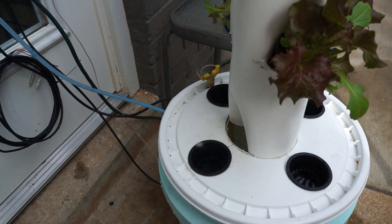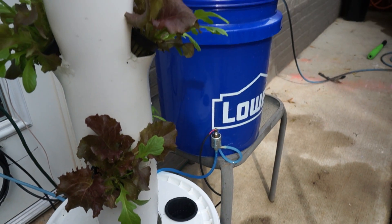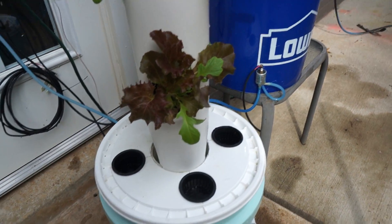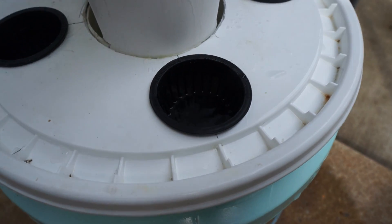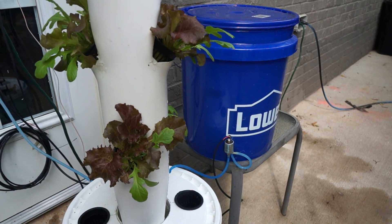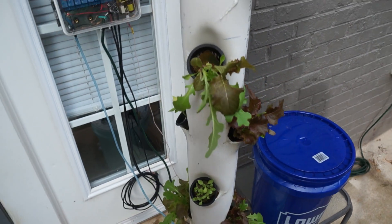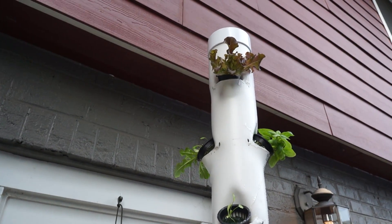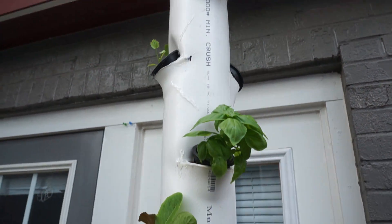I took the moisture sensor and added it to the back of the bucket. And I put a 12 volt solenoid on the bottom of this bucket, which has pre-mixed solution in it. When this water level gets low, it'll kick the solenoid open and fill it up slowly, so it's always staying at a constant level. I also have it set to text message me so I know when it's going off and when it's coming on.